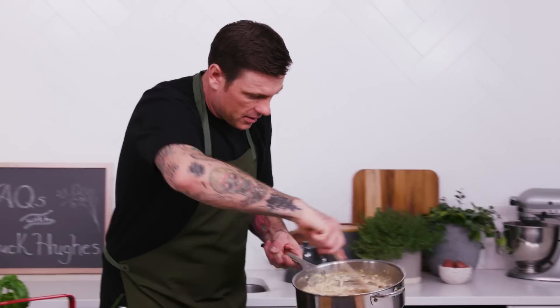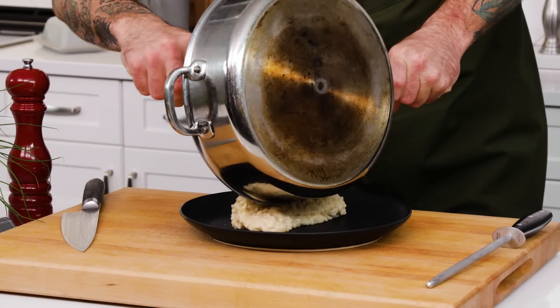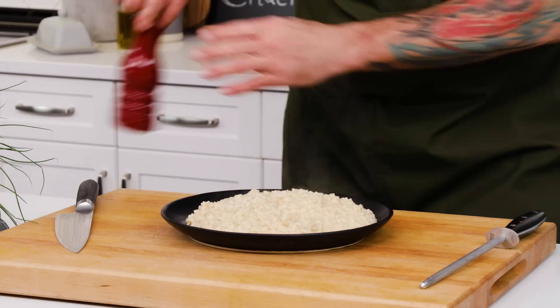It's looking really good — that's a big portion. You guys are hungry, right? A little crack of pepper, and the perfect cheesy risotto.